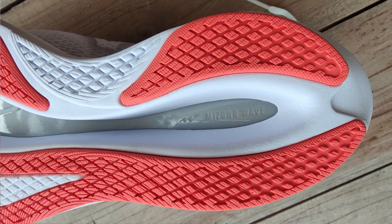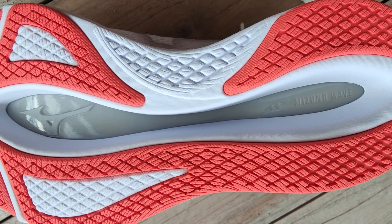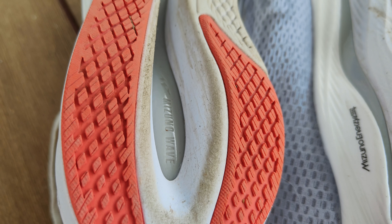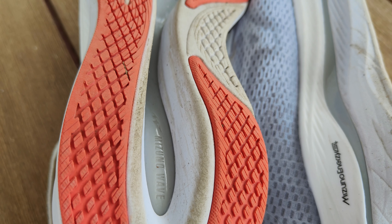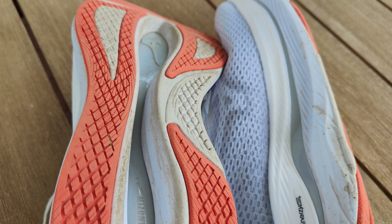In the Flash 2, they are using blown rubber — that red stuff you can see there — and the white stuff is exposed foam. They've got a big cavity in the bottom of the shoe where you can see the exposed wave plate. I haven't caught any rocks or anything in that as yet. The blown rubber in the dry has fine grip, but in the wet this shoe gets quite slippery — on a greasy road this shoe turns into an ice skate, so you better be wary of that. Durability looks okay in this one as well.